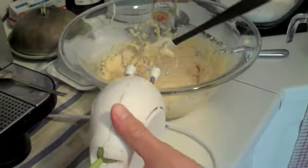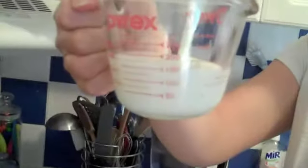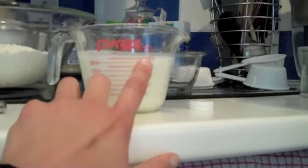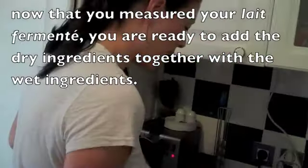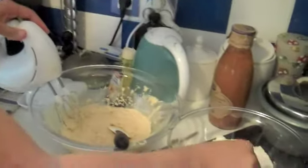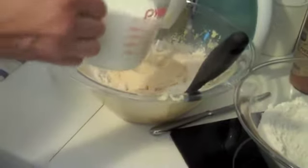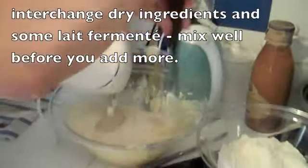Now I need the buttermilk — the fermented milk — one and a half cups. That's 375 milliliters. Now we're ready for the dry ingredients. So you put in about two heaping spoonfuls of flour, mix that in as much as you can, and then pour in a little bit of buttermilk. And you just alternate — back and forth — until it's all mixed up, nice and creamy, before you add more.